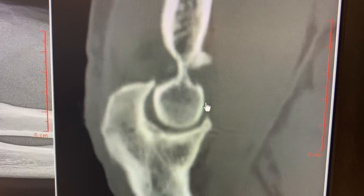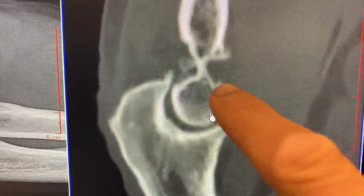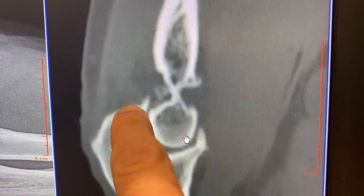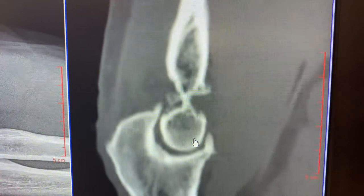In this particular case, this is a CT scan — a side view of the elbow — and you can see spur formation in the back of the elbow. Here's a big spur in the olecranon fossa. The olecranon tip is right here, so this spur ends up hitting that spur when the arm is extended.